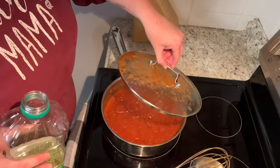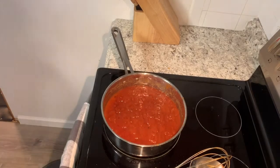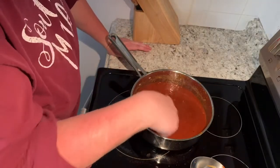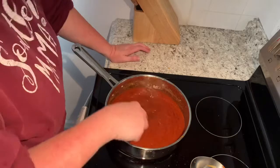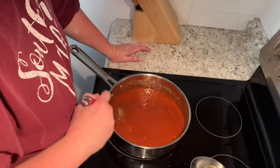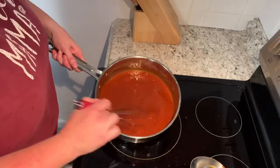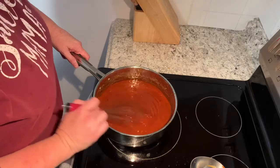All right, so I've killed the heat. I'm going to get rid of this lid and hit it with about two tablespoons of canola oil and whisk it in. There's the Memphis style — I'm going to set it over here to cool, and when it cools off I'll pour it into my containers and put it in the fridge until I'm ready for it.